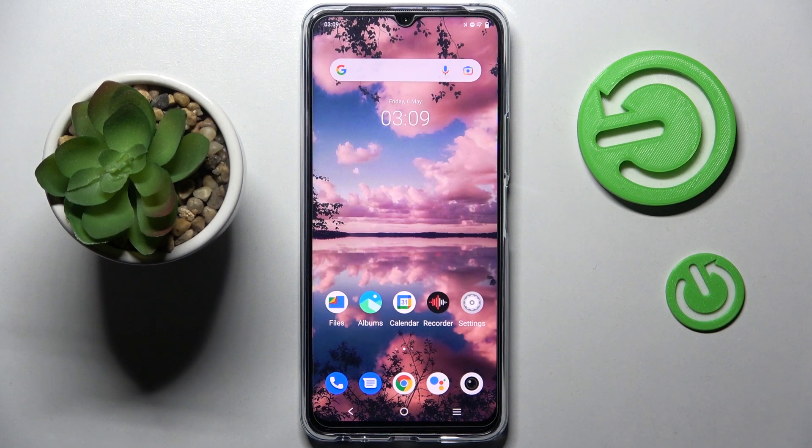Hi! In front of me is the VivoEye76 5G, and today I would like to show you how to set up screen lock on this smartphone.